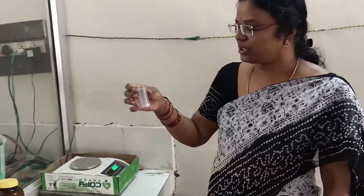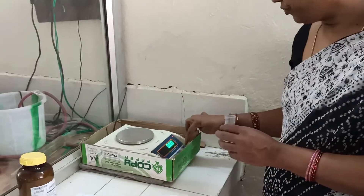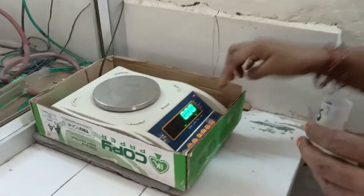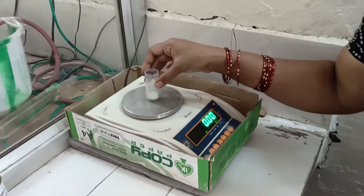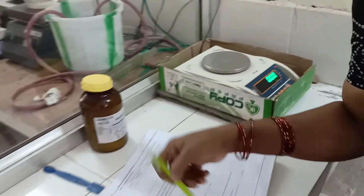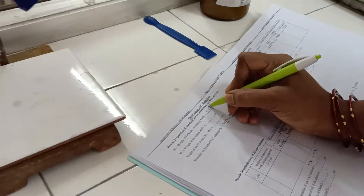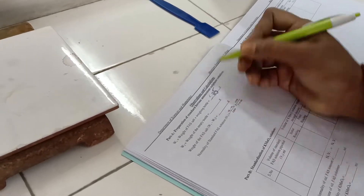We are starting with the first step: preparation of a standard solution of ferrous ammonium sulphate. This is the weighing bottle with salt and this is our digital balance. We are setting it to zero before taking the weight. The weight is around 5.85 grams, so we record W1 — weight of salt along with the weighing bottle — as 5.85 grams.